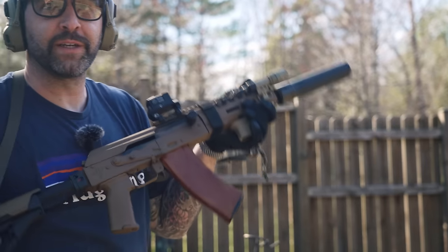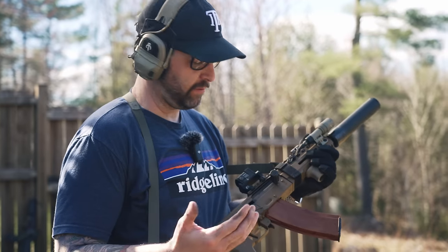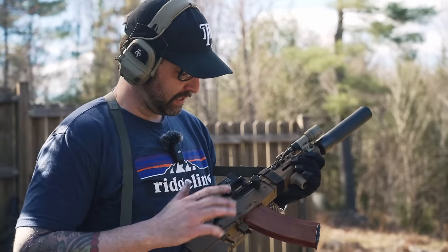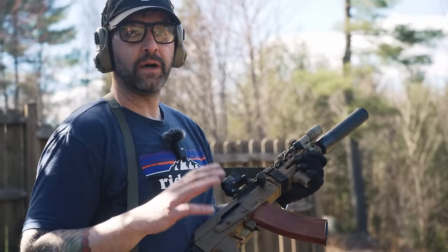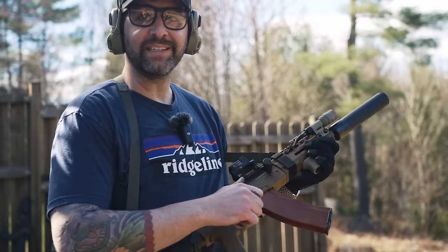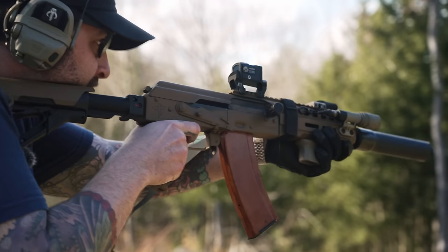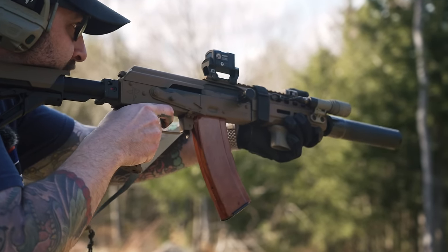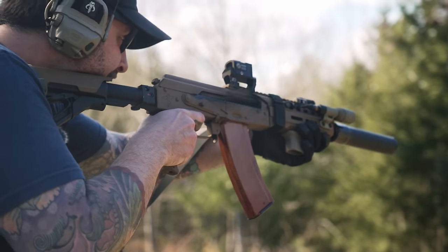Common question: what color is this? This is Aervoe Field Drab. Aervoe doesn't make spray paint anymore so it's unobtainium, but it's the hardest-use spray paint I've ever owned — I have like 18 cans of it that I won't get rid of. Also, what's nice about Rifle Dynamics guns: they come lubed with grease.